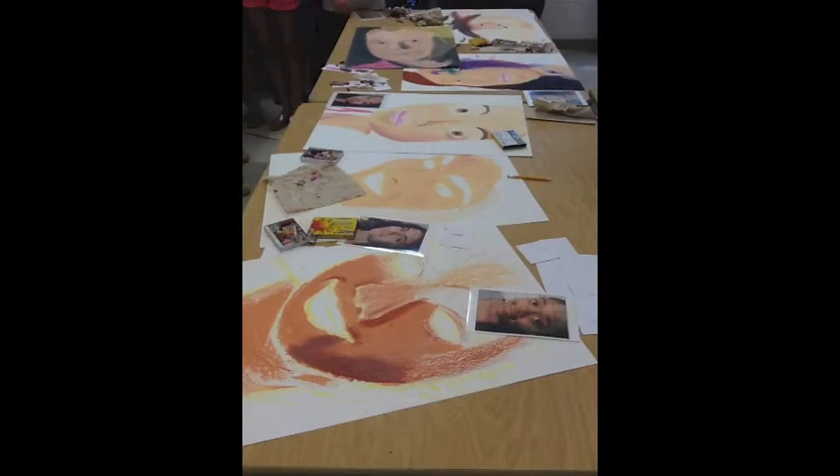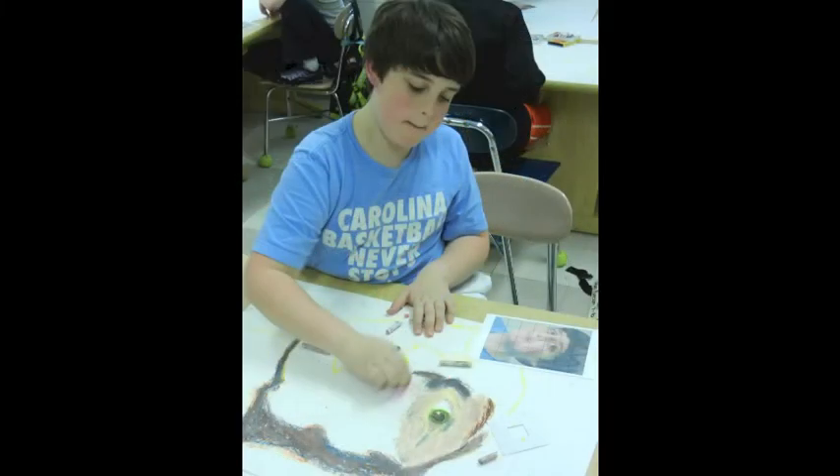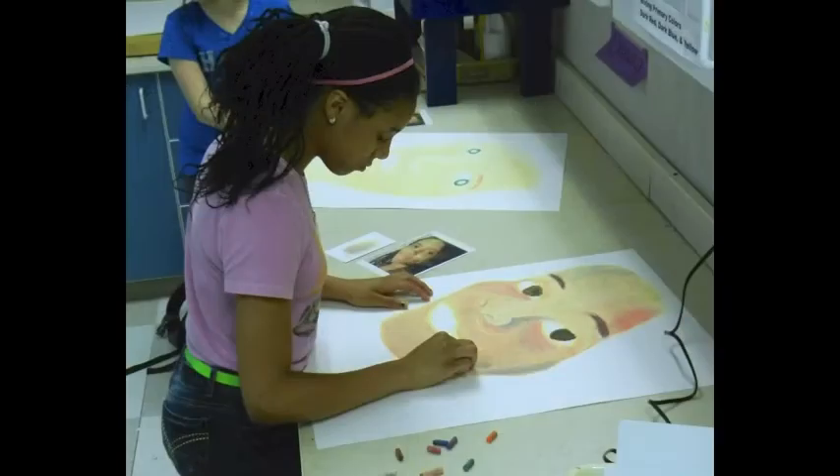The first day, while they're participating in this warm-up exercise, we take a photo of each student. That evening, we clean up the photos and resize them to five by seven inches. The students will use these photos to create their 20 by 28 inch larger-than-life finished portraits.